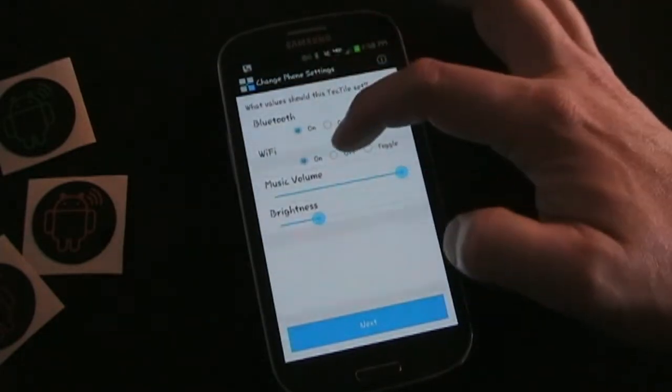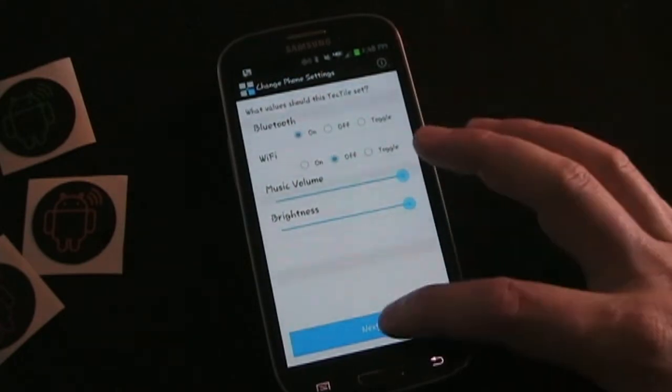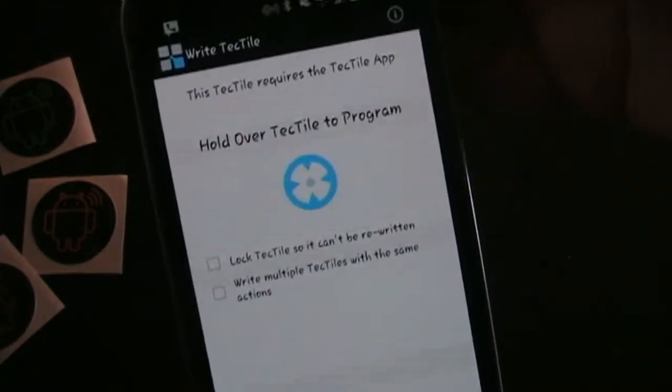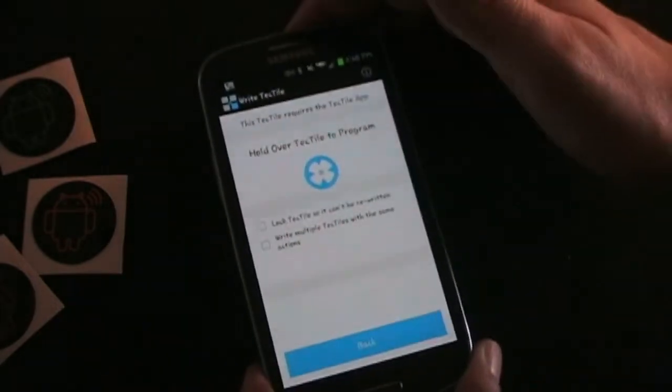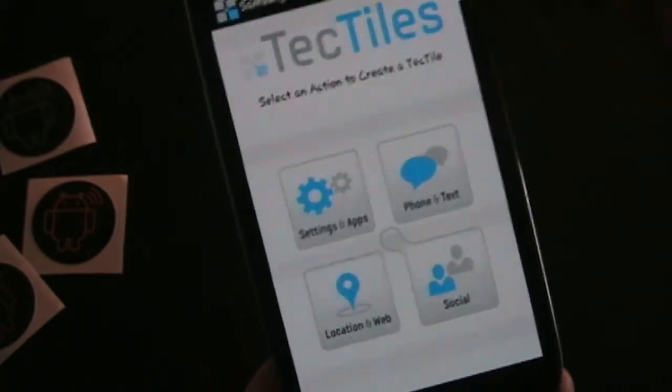I'm going to choose those settings and click next: Bluetooth on, Wi-Fi off, music volume on high, and brightness on high. I click next and it tells me to hover over the Tectile. It says 'hold over tactile,' so I hold it over the tag I have sitting here. It says 'your tactile has been written,' so now it's all good to go.